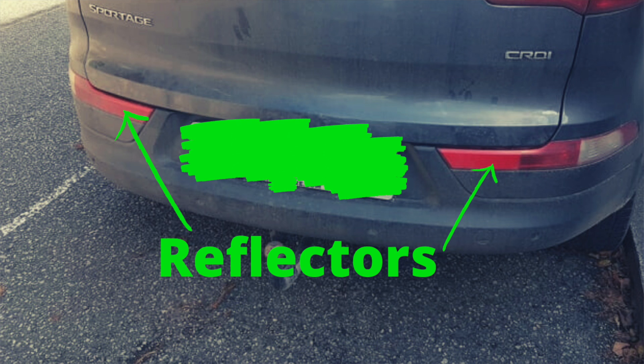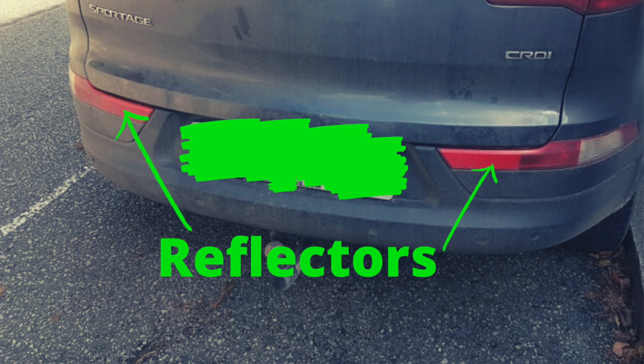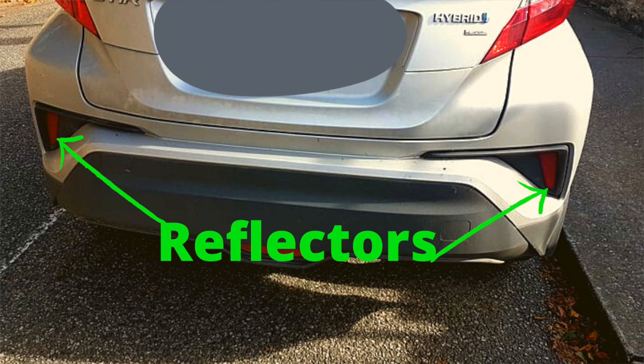For example, this Kia has horizontal reflectors while this Toyota has more vertical ones. You'll notice from the photos that the reflectors look the same on either side — they are symmetrical, meaning the same in terms of shape and size, like a mirror image of each other, in the same way as your left hand is a mirror image of your right hand.